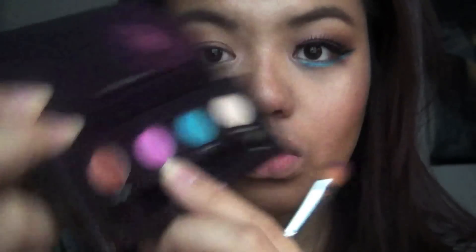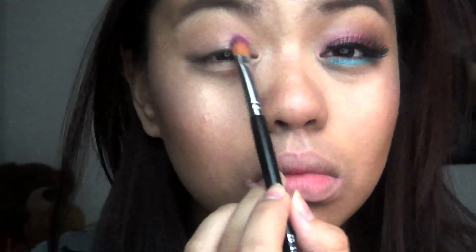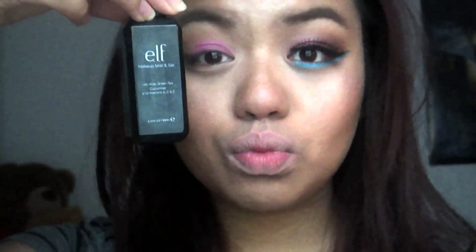Then you want to take the fuchsia color from the palette and apply that to your lid area, padding it on. You want to apply a setting spray to it so that it adheres to your lid.